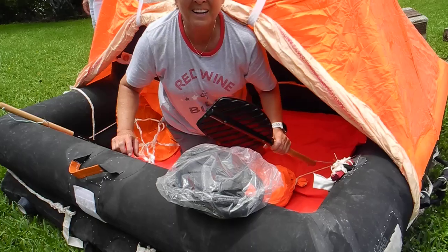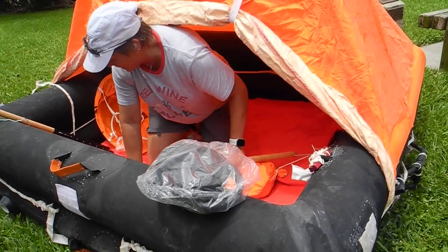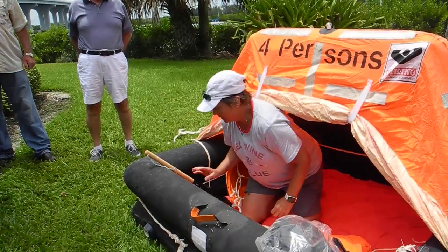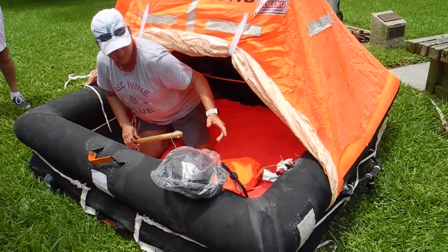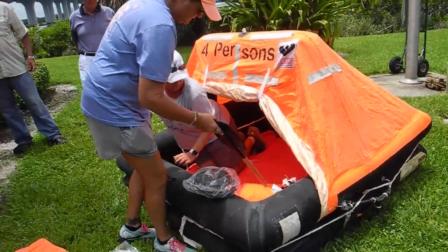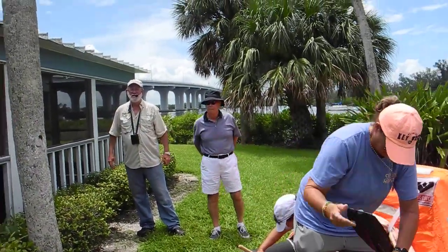There's one person in there and it's pretty tight, huh? It's tight, yeah. Come on in. Do you want me to paddle? Yeah, we do. How many paddles do these have? We only have a couple in here. Take some photos — four people. Okay.